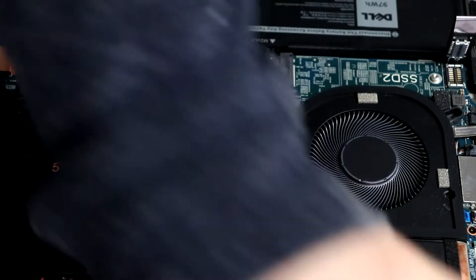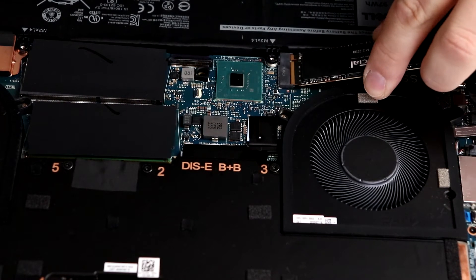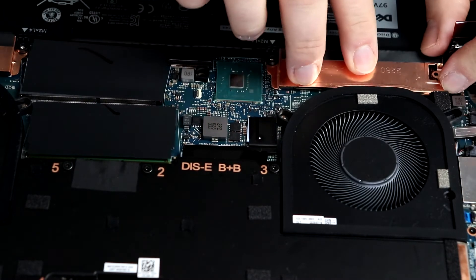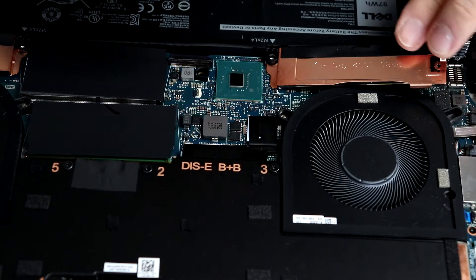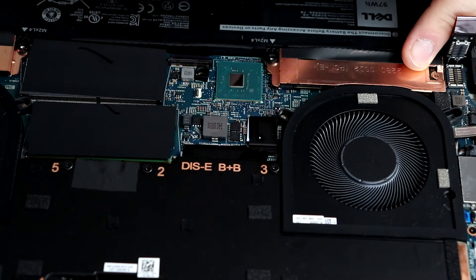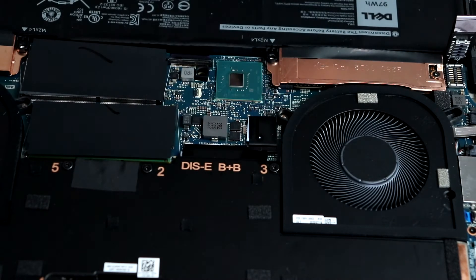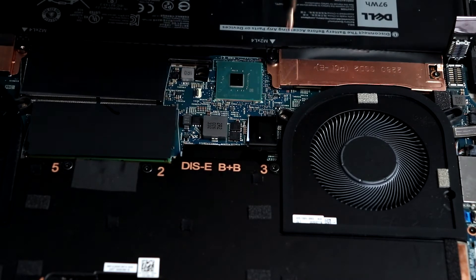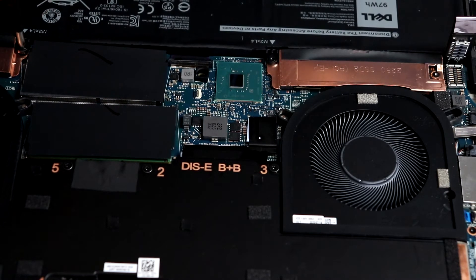Now we need to get our NVMe drive — this Crucial P5. Go ahead and open it up, take it out, put it in here — it slots in like so. Push it down. Then lift back up on the battery bracket, push it down, and get your screws and put them back in. Once you get that screw back in, go ahead and screw in the other side of the battery bracket as well.